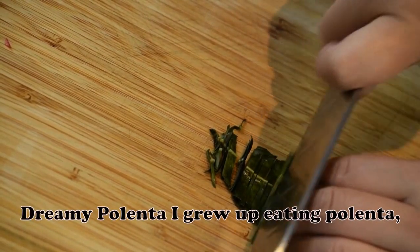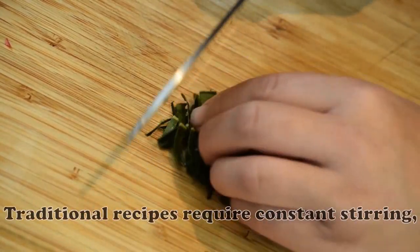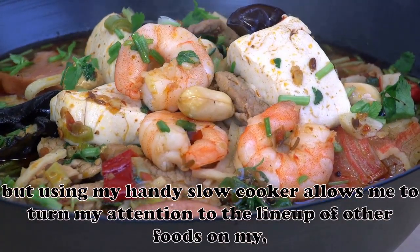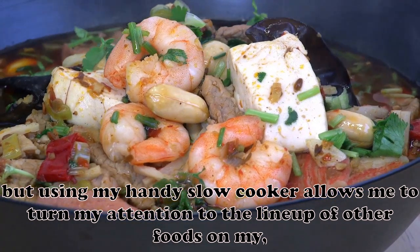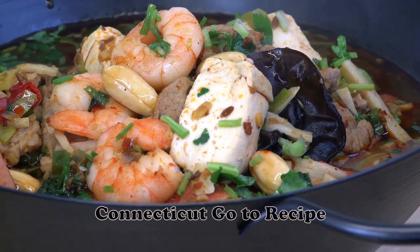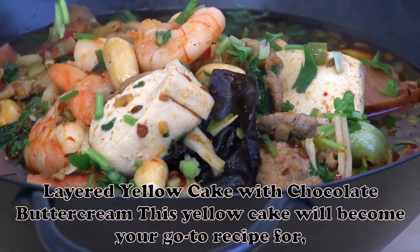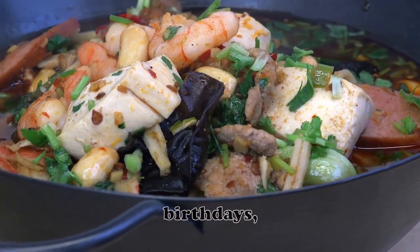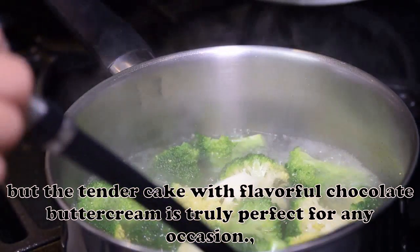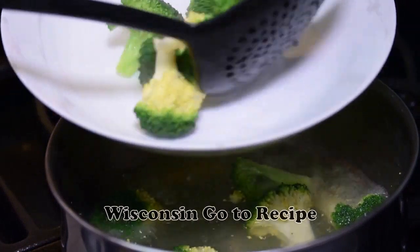Dreamy Polenta: I grew up eating polenta, so it's a must at my holiday gatherings. Traditional recipes require constant stirring, but using my handy slow cooker allows me to turn my attention to the lineup of other foods on my spread. — Anne Vocala, Milford, Connecticut. Layered Yellow Cake with Chocolate Buttercream: This yellow cake will become your go-to recipe for birthdays, but the tender cake with flavorful chocolate buttercream is truly perfect for any occasion. — Taste of Home Test Kitchen, Milwaukee, Wisconsin.